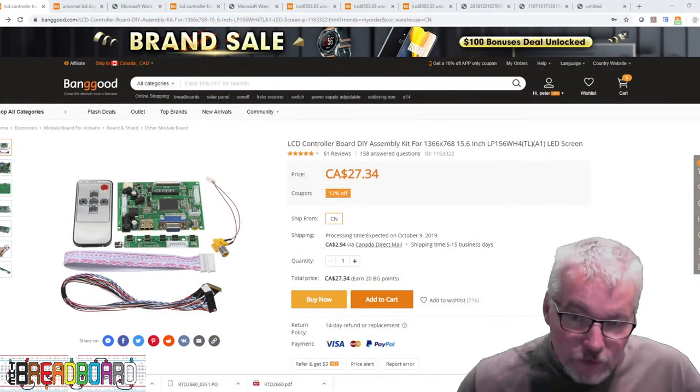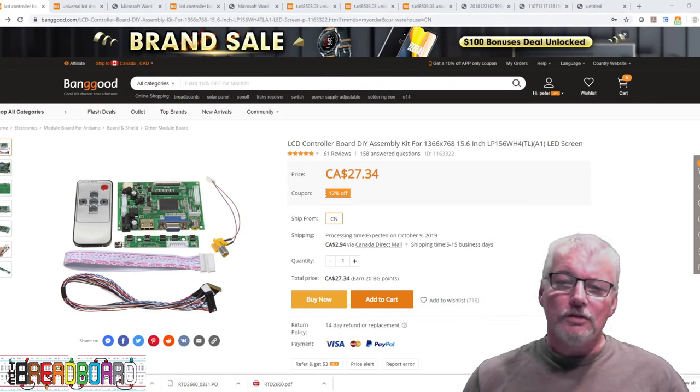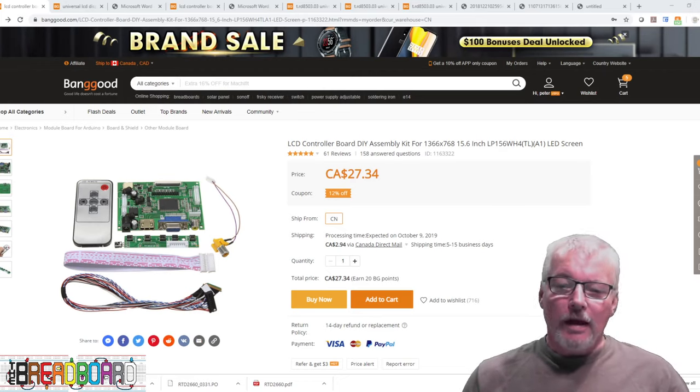Hi, welcome to the breadboard. I'm Peter, and if you remember from our last videos, the board you can see on screen behind me is the one I was using to hook up to a Raspberry Pi and drive a 1366x768 display. A lot of you are asking about how to pick a different board, can you reprogram this one, etc.